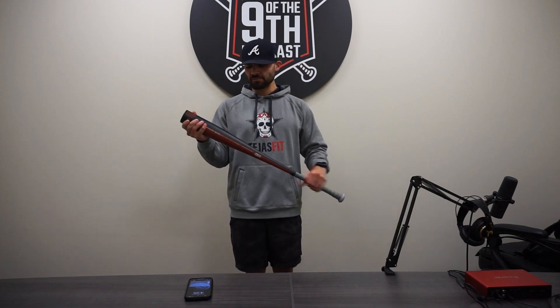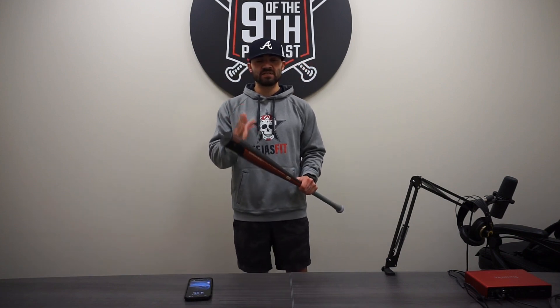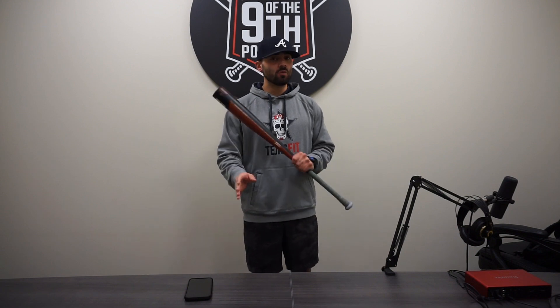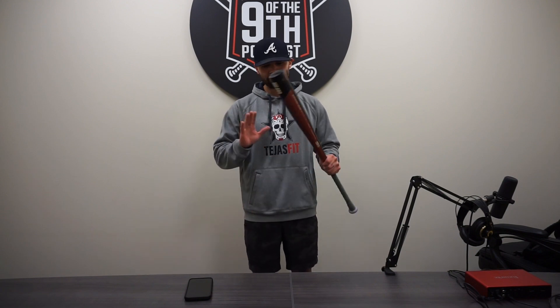One of the things I liked: it swings perfectly through the zone, it's super balanced, so you should have no issues getting this through the zone. There's some good speeds, good power — it's all there.